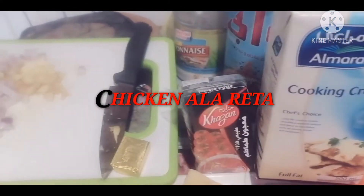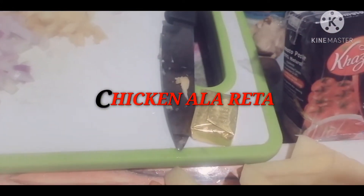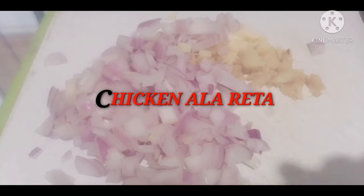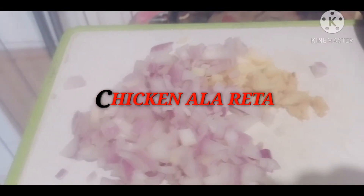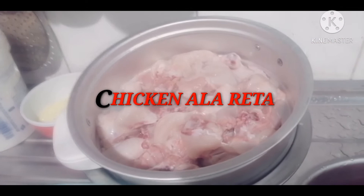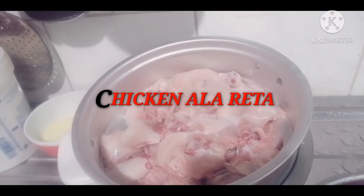The cream and the tomato paste, the cubes — chicken cubes — and the garlic with onion and ginger. And of course our chicken, chicken cut into small pieces, skinless.